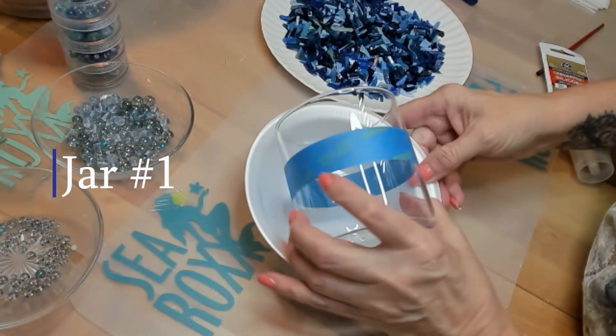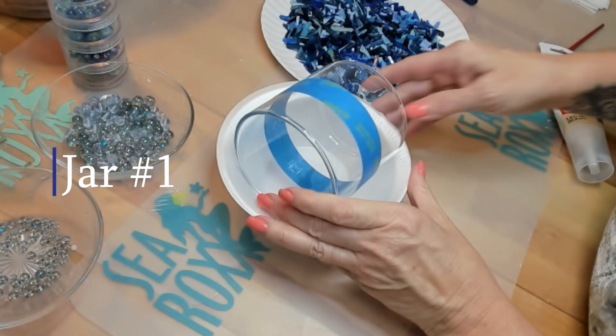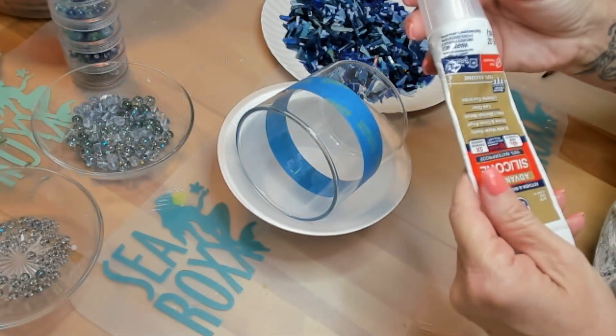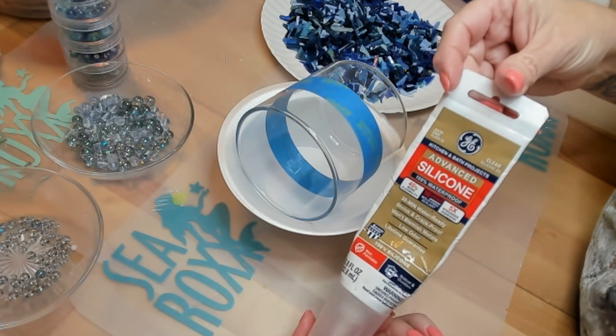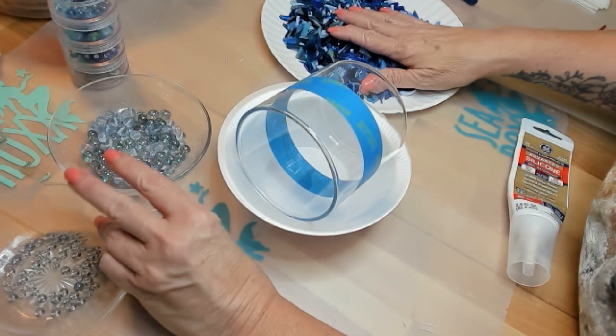Hi, SeaRockers. Let's start with our first jar. I went ahead and put some tape on there just to give me a line. And I'm going to be using silicone as glue because this might go outside — stained glass and some beads.